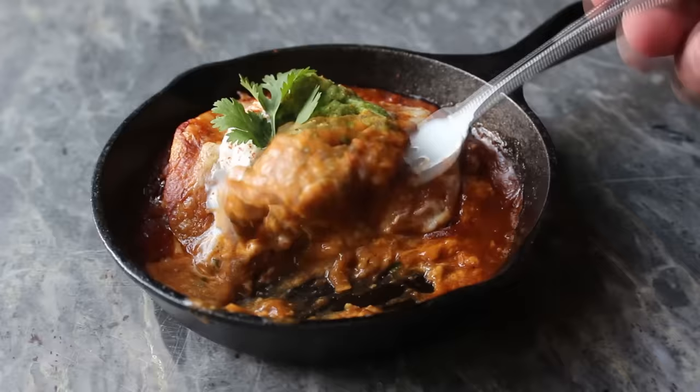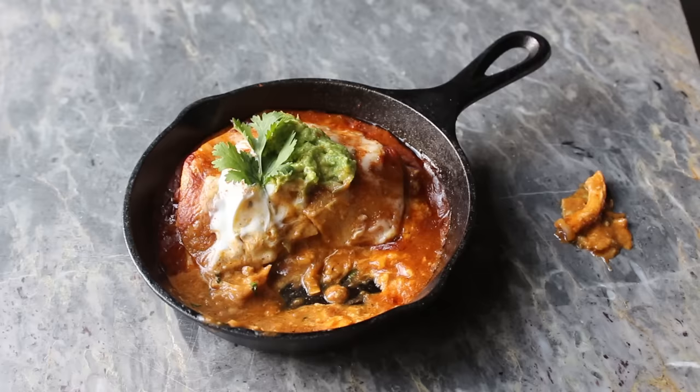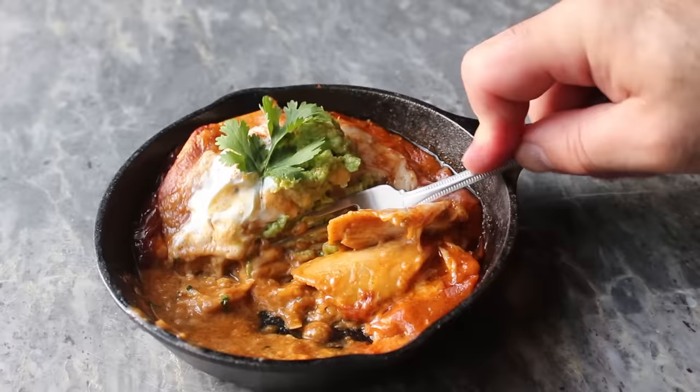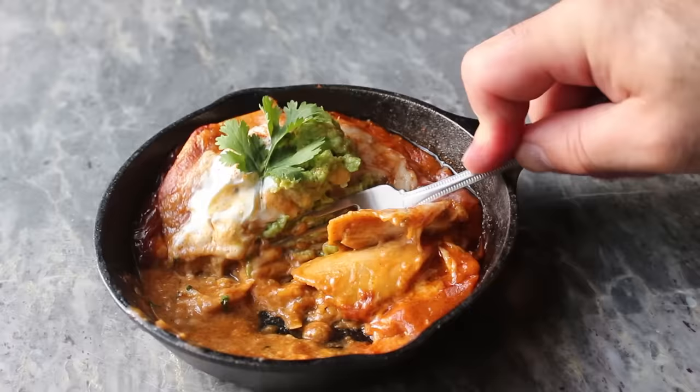So I went ahead and switched to a fork — because of course with a fork, nothing can go wrong. Whoops. Well that was unfortunate. I dropped it again. But anyway, I cleaned things up, really focused, and eventually got the hang of it. The point I really should be making is that whether you use a fork, a spoon, or a spork, or whether these are rolled or stacked, making your own homemade enchilada sauce from scratch is really easy, relatively quick, and will produce some extraordinarily delicious chicken and cheese enchiladas. Feel free to use shredded beef or pork instead. I really do hope you give these a try soon. Head over to foodwishes.com for all the ingredient amounts and more info as usual, and as always, enjoy.